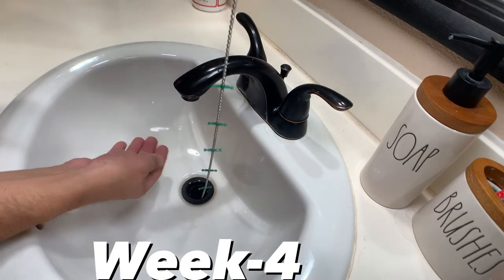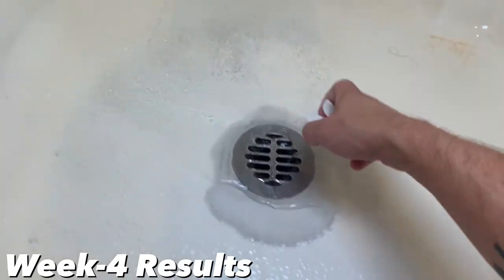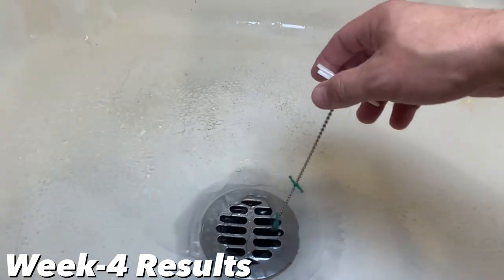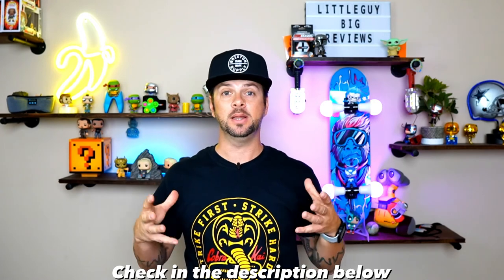Here we are at week four. The drain wig in the bathroom sink drain worked okay — it collected a little bit of hair, and I think over time it will collect more and help out in there. But the drain wig in the shower drain worked out really well. Week four you can see it collected a lot of hair, which is great because it's doing what it's supposed to do. I'm going to list all my pros and cons down in the description below as well as links to this product.